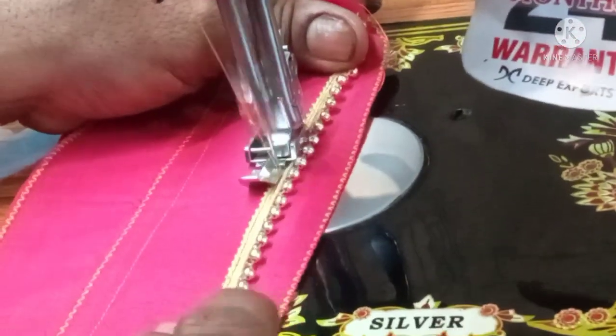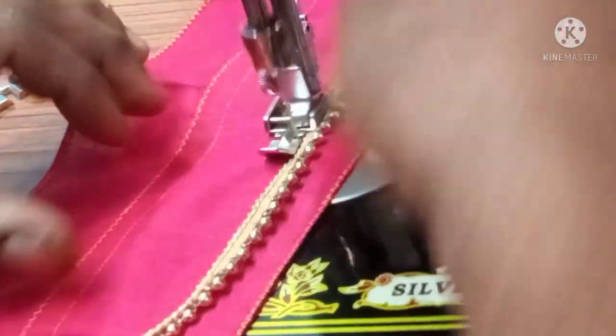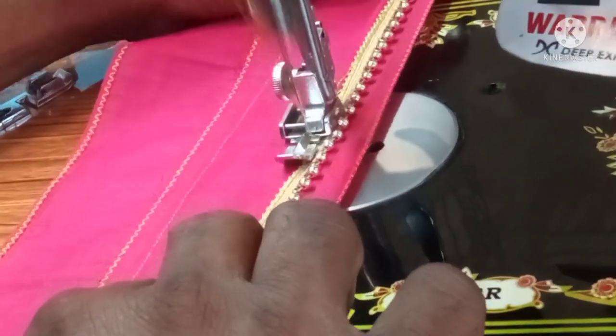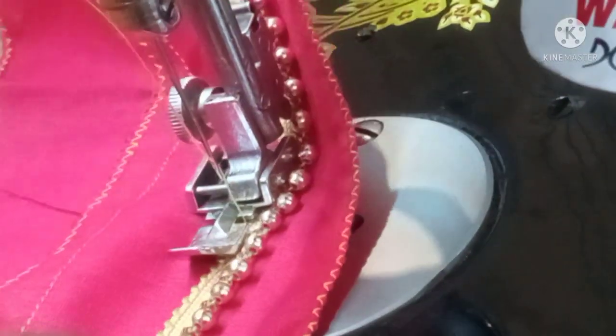We have to do a zigzag machine — a bit of a foot smart machine — and have a bit of balance. We can do a bit of a tight base. If you have a lace attachment, you can do a bit of a lace attachment.